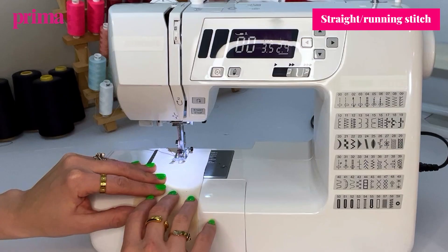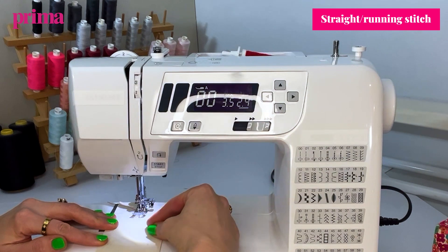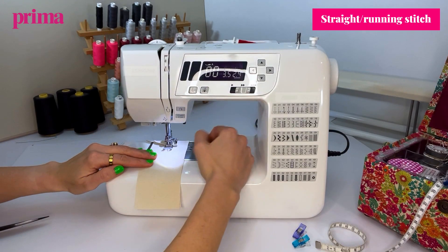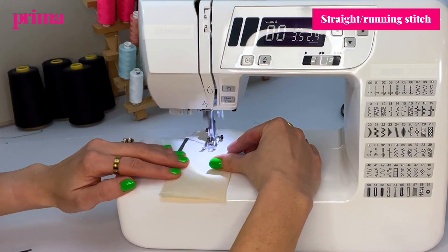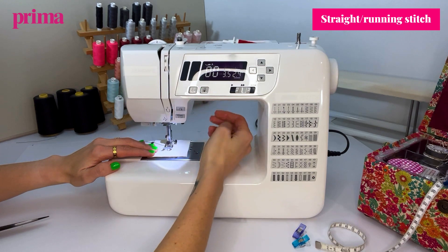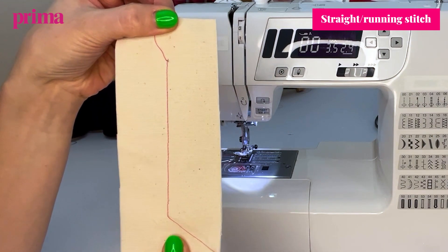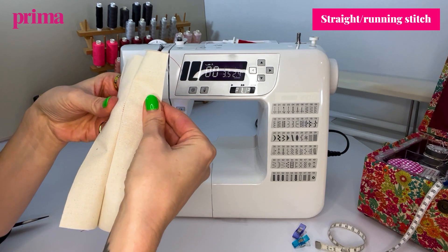I've put the needle down — I've got 2.4 on the length of the stitch and my tension is 2.5 roughly. Then bring the needle back up before we take it out, lift the presser foot, and out it comes. That there is your basic sewing stitch — the one that you'll be using most often for sewing things together.